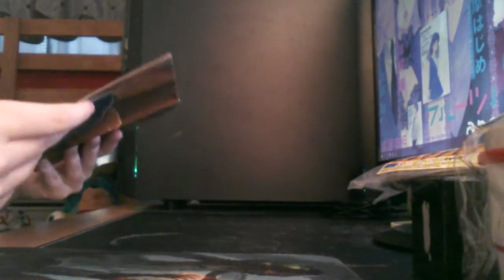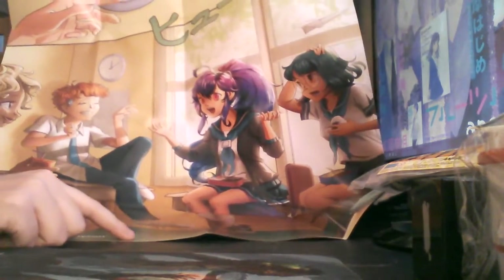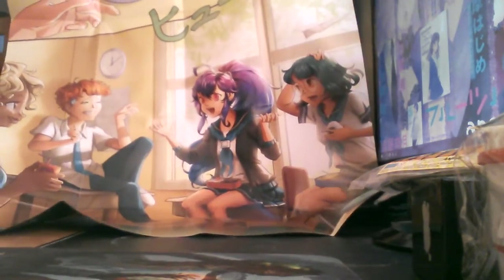It looks like the only thing left is the poster over here. This is pretty big — this is really big. See if I can get it all in frame. It's a really big poster — the cutest poster. And then on the back, it looks like it's the info sheet for what's in here.